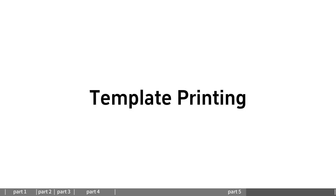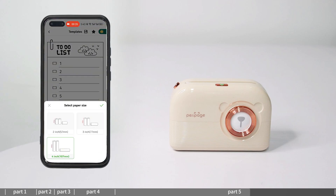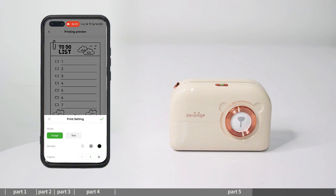Template printing: enter template printing and select the existing template section to print. The template content will be continuously updated.